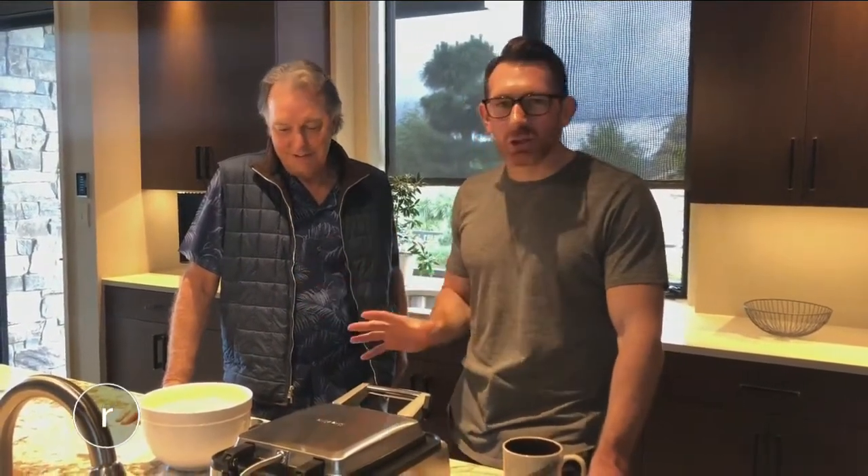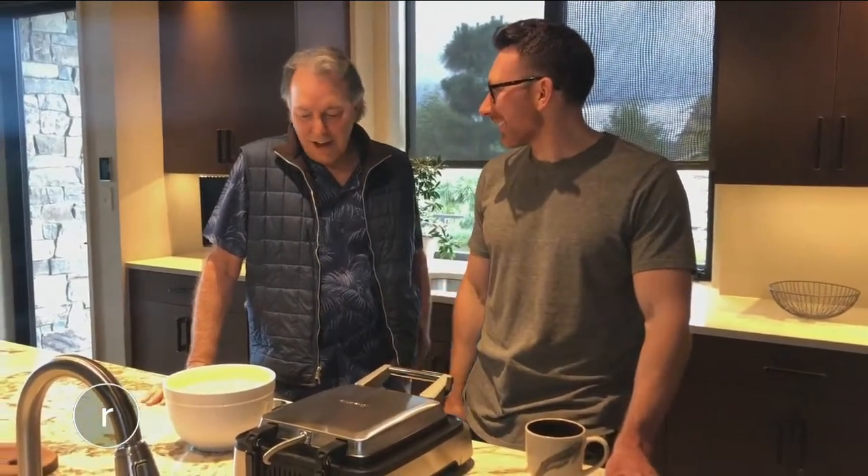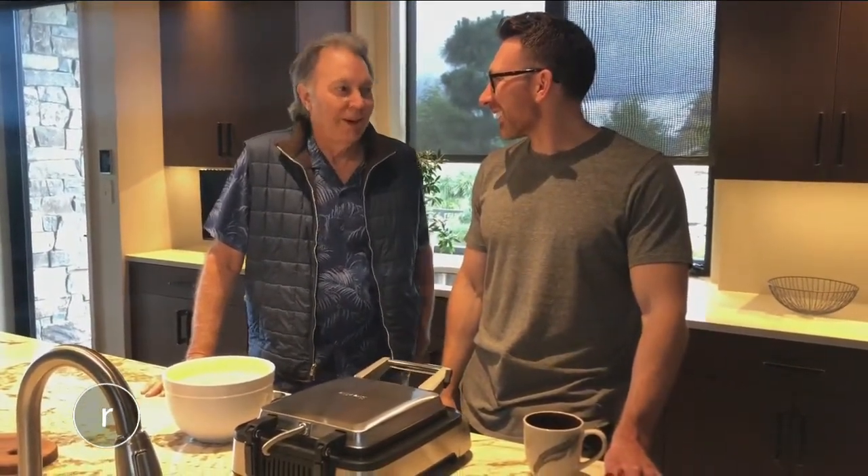It is Father's Day. We're over here at my parents' house, and my dad is going to be my sous chef as we make these waffles. Dad, you ready to cook some up? I am 100% ready.